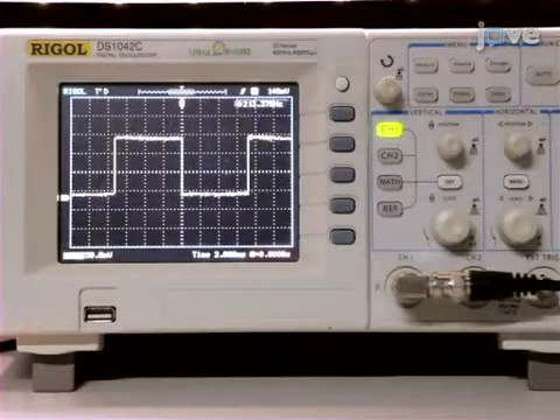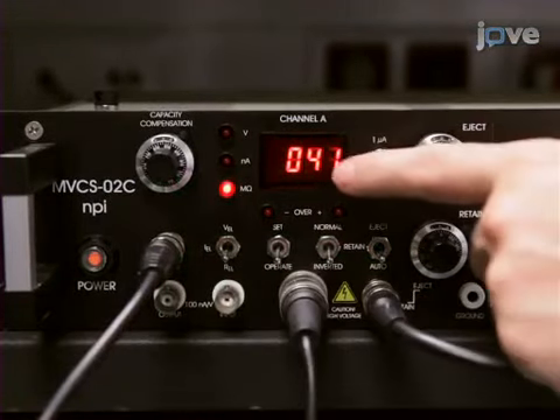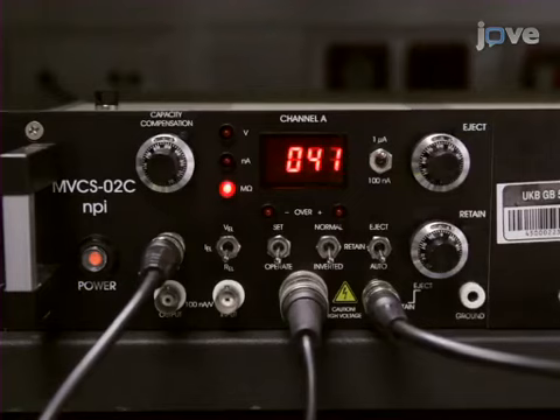Usually, very sharp pipettes will have a higher capacitance than the blunt ones. After their capacitance is compensated correctly, check the resistance of the pipette with the built-in feature of the microiontophoresis amplifier. The pipette should have a resistance between 25 and 90 megaohms. Afterward, focus on the pipette tip with a 60x or 40x water immersion objective.